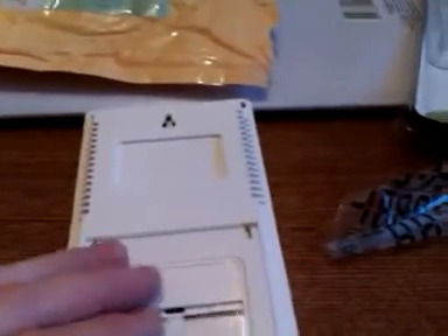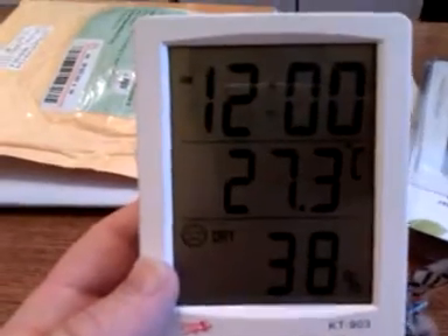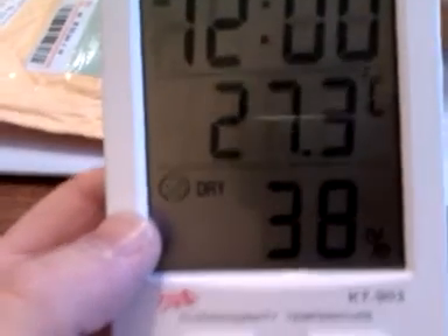So let us take the battery and put it inside the thermometer. You have heard the sound. Let us look at the display — the biggest display. It shows the default time, the temperature, and the humidity.